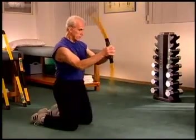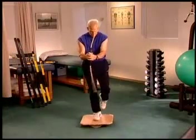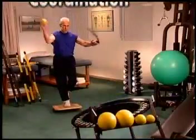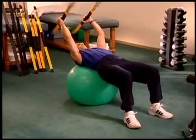Working the body in all three planes of motion, Body Blade contributes to all the elements of function necessary in rehabilitation: stabilization, strength, endurance, power, balance, and coordination. It easily combines with other equipment to create customized programs for unlimited training potential and variety.